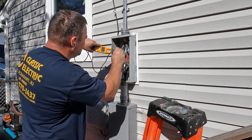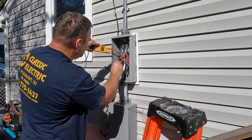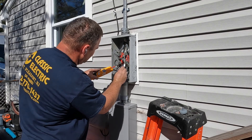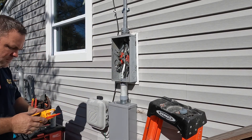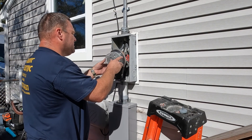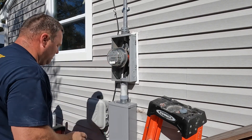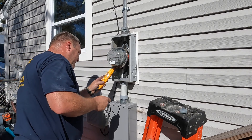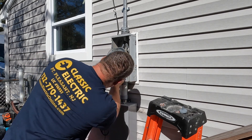Before inserting the meter, make sure you have 240 volts between each leg, 120 volts to ground on each leg, and check the load side for continuity to make sure there are no shorts. Once verified, carefully put the meter in load side first, then the line side. You may want to apply some Penetrox if you have a hard time getting it into the meter slots. After the meter is in, I like to confirm power is passing through before putting the cover on.